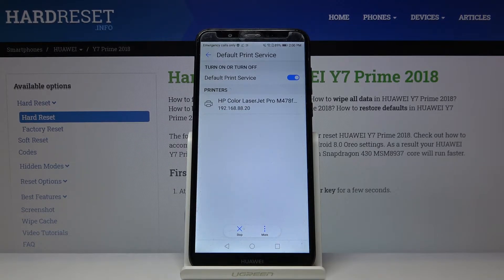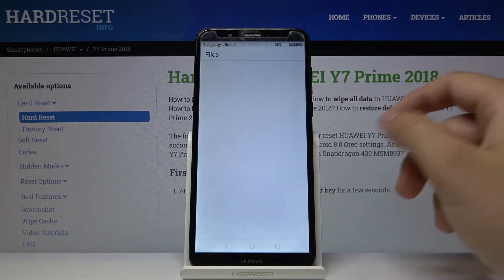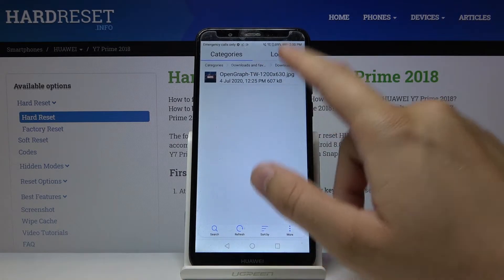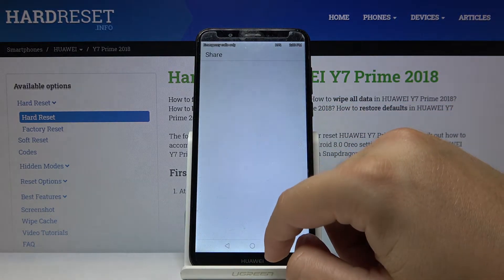As you can see, our smartphone is now connected to the printer. When you want to print something, go to the item you want to print — I'm going for a picture — click on it, and then go to Share.